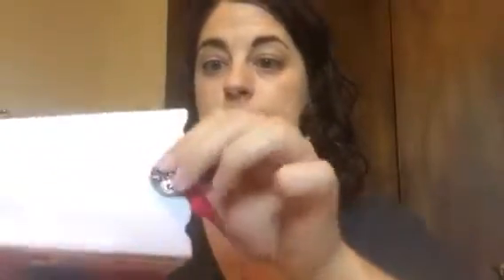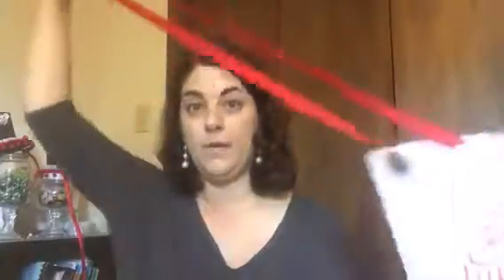I also got some ribbon at the dollar store — I got this ribbed kind. I like it better than the slippy kind. Here's what I have on this one — just some buttons. I wanted to show you what the finished product looks like. I made this really long because it's for Halloween, but I'm gonna make another one that's not quite as long because I feel like maybe I went a little overboard.